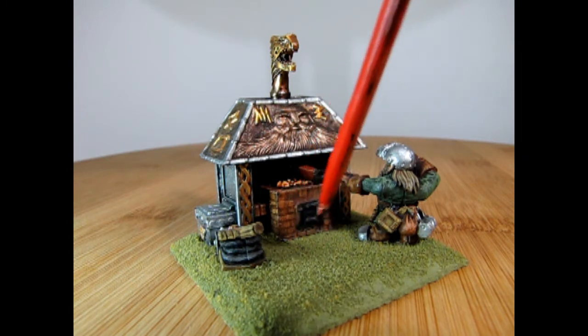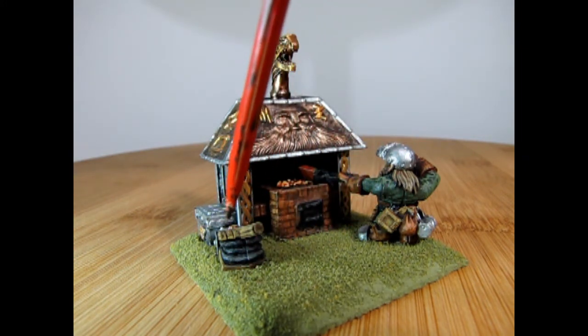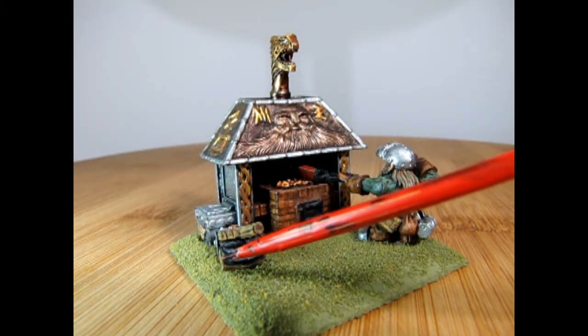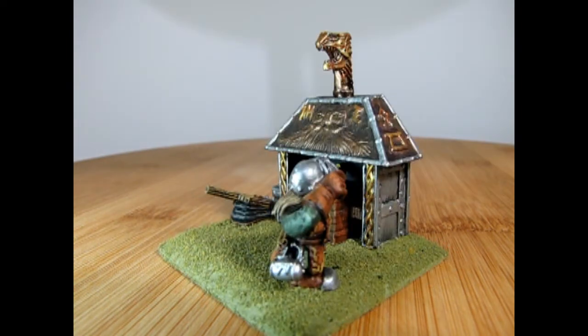I used the grass technique here. This is a wooden base, and on the bellows I added a wash just so you can see all the wood grain, as well as adding some highlights so you can see the pump itself. You can also see the nice dwarf face that is on the top of the furnace.